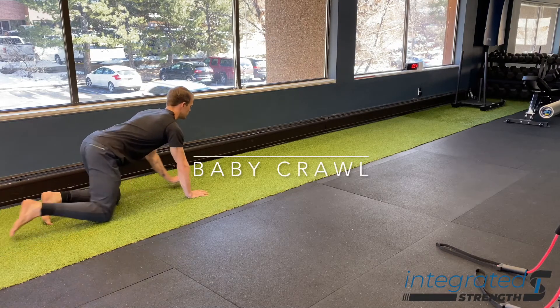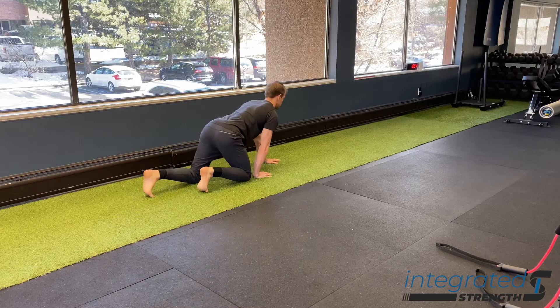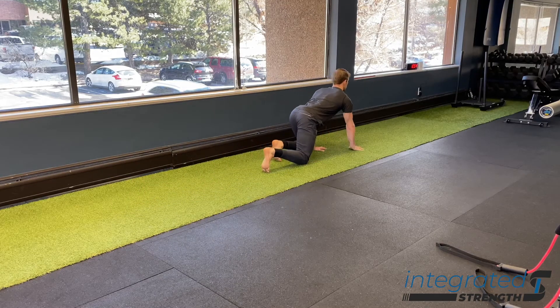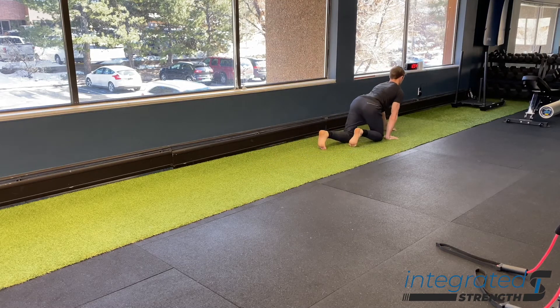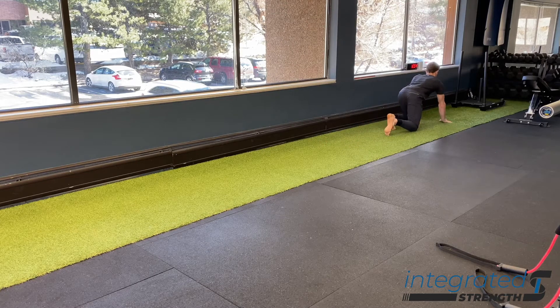Baby crawling is one of the first variations of crawling that we want to learn how to master, and there are a few things we want to get out of this drill. First and foremost, we're improving neurological organization through cross-patterning. We're able to integrate the left and right hemispheres of the brain through a gait-focused pattern where opposite limbs are moving together, and this is a great way of getting the brain primed for motor learning.